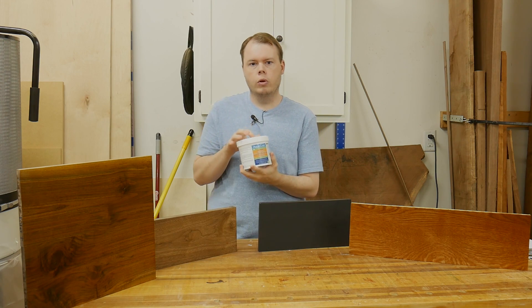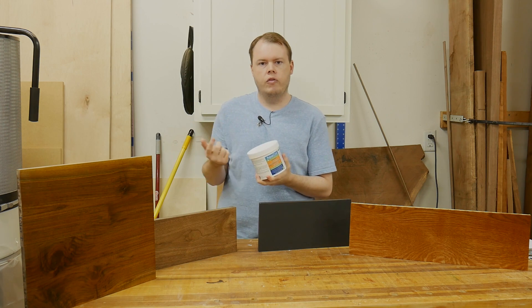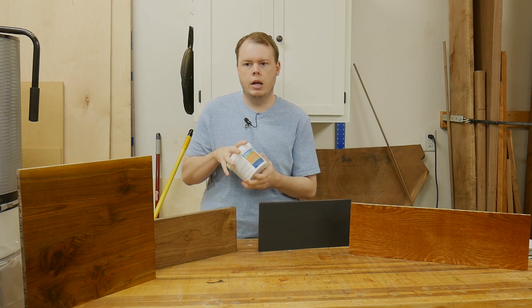This is a water-based pour filler from Aqua Coat — they sent me this can to give a try. It's water-based, dries fast, so you can get several coats on in a day, and you can tint it.